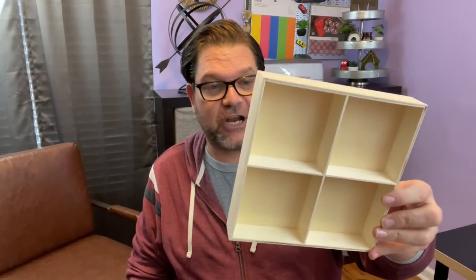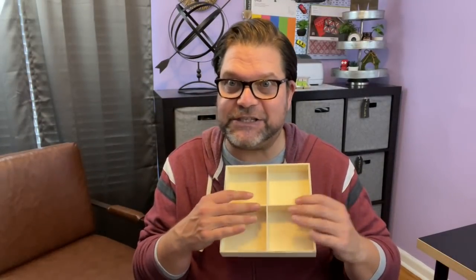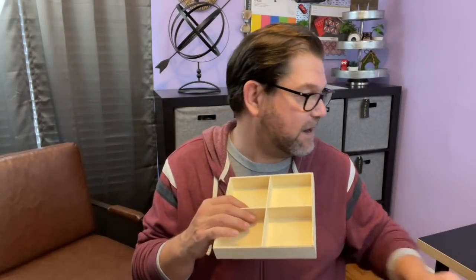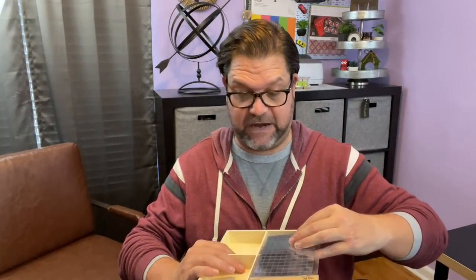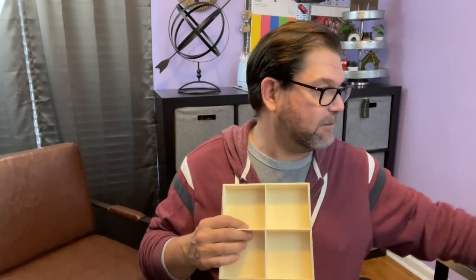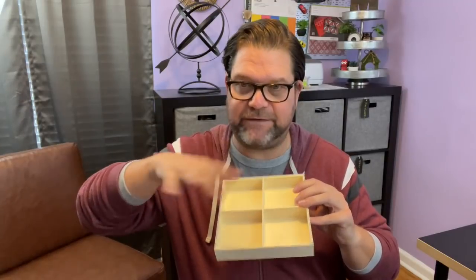I don't know exactly what I'm going to do with this, but I'd been looking for it since before Christmas and finally found it. It's in the Crafter Square section and it's a wooden holder. I think it'd be really nice to just paint it and stain it up, and maybe even do some of these tiles in the bottom — they look like they'd fit almost perfectly. Maybe make a cool jewelry tray for your dresser — take your rings off, your watch, your bracelet — kind of like a jewelry valet. I think it has a lot of really cool potential.